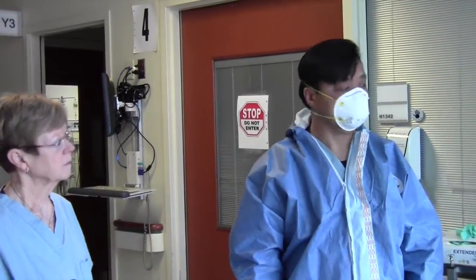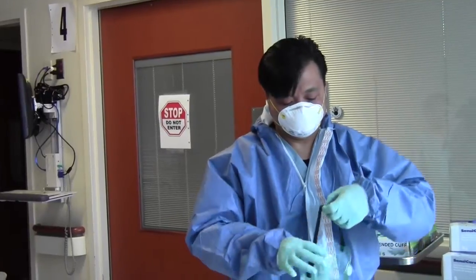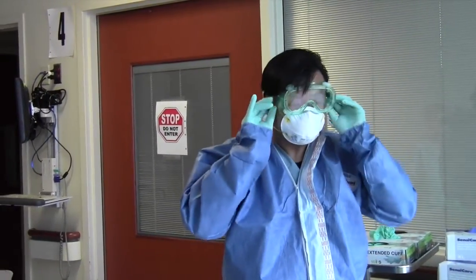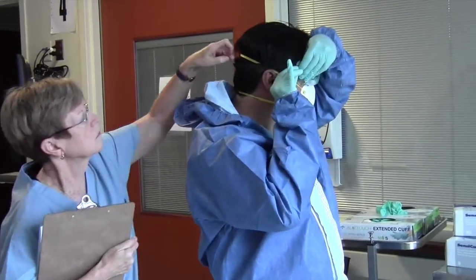Step 6. Put on goggles. These are anti-fogging goggles. Adjust the goggles so they're snug to your face. Remember that all facial PPE adjustments must be done in the donning area and you need to refrain from making adjustments in the patient's room.